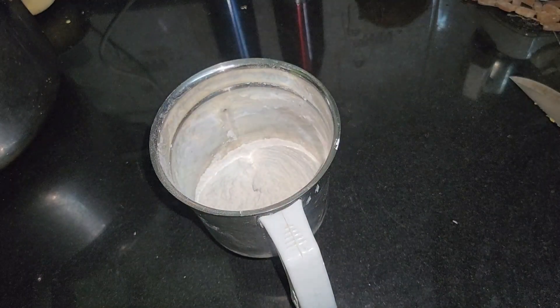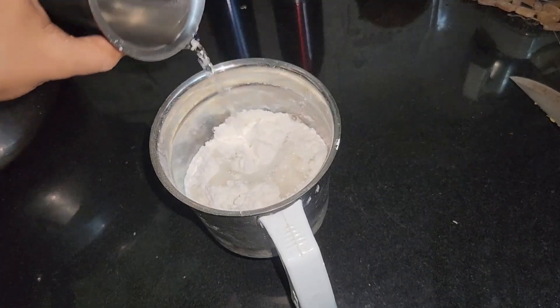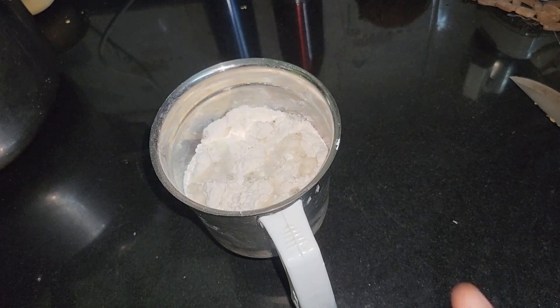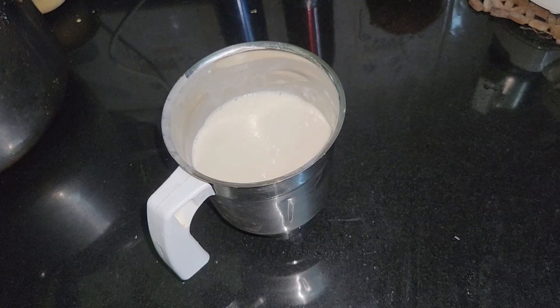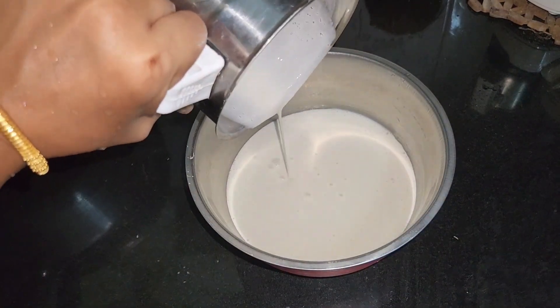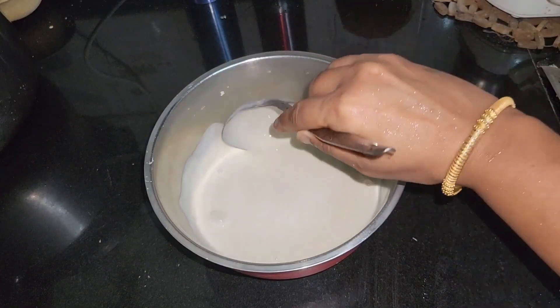We take a glass of maida. Some of the RDG is covered. Put it in a glass of maida and we can use a glass of maida. I want to test some more maida, so we will test it in one glass of maida.